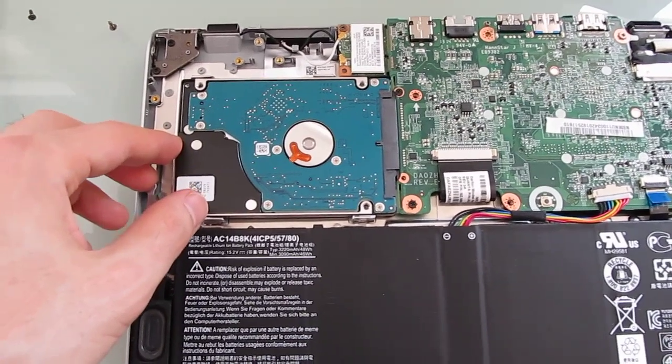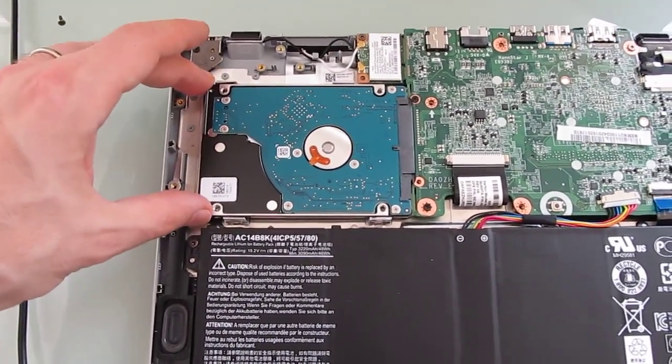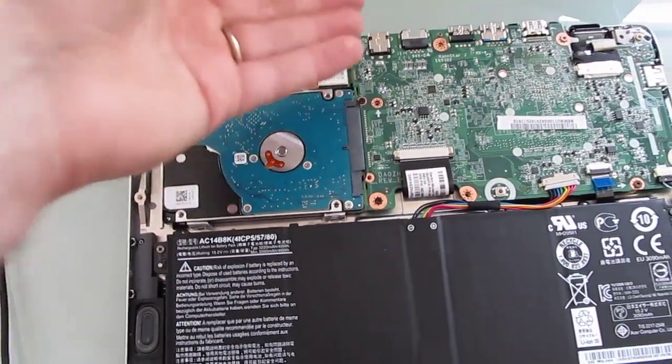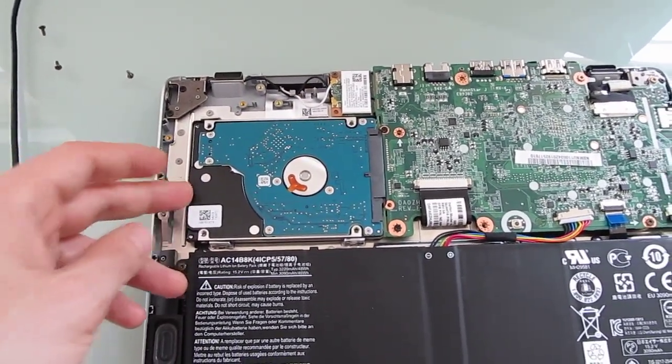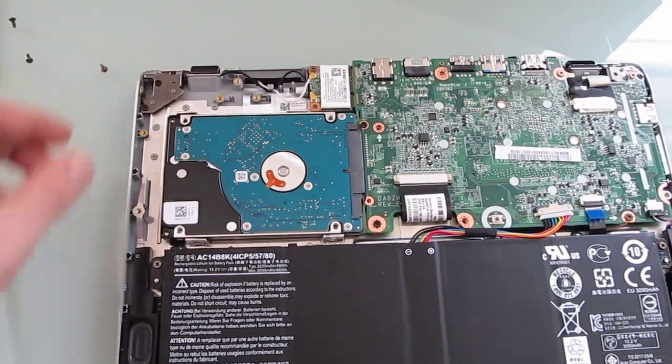The easiest thing to upgrade is going to be the hard drive. This is a 2.5-inch slim standard hard drive. When you undo a couple of screws here, you can lift the entire board and slide this out, and just slide another one in. So if you wanted more storage, or if you wanted faster storage like a solid-state drive, you'd be able to just slide that right into place.